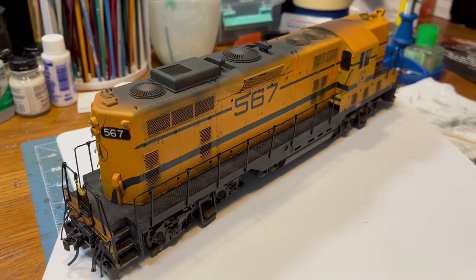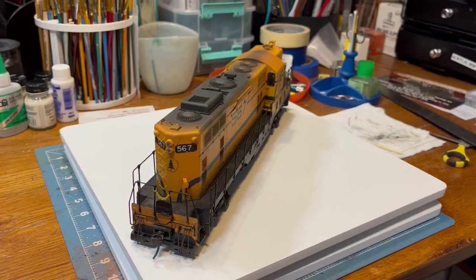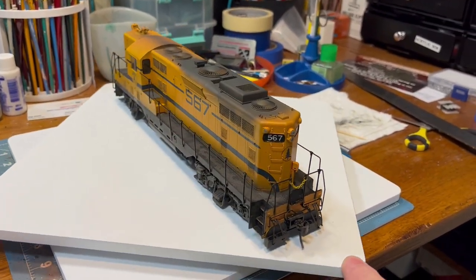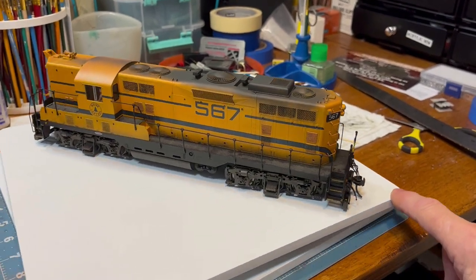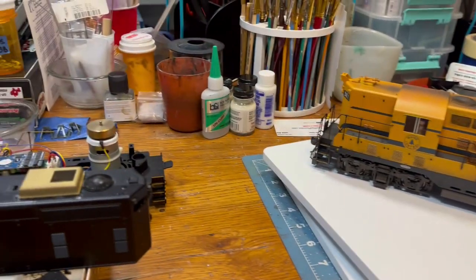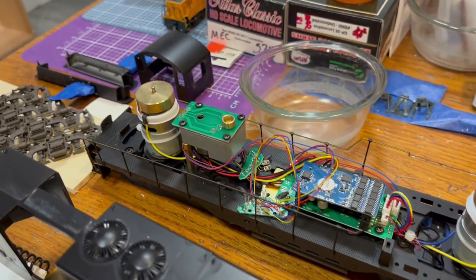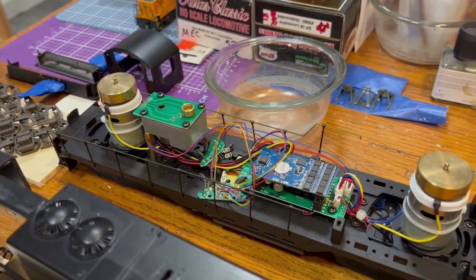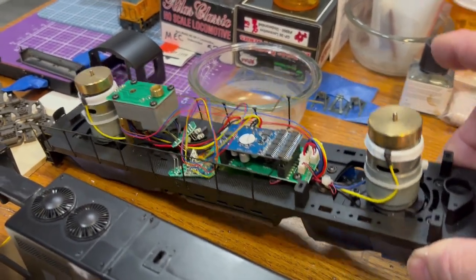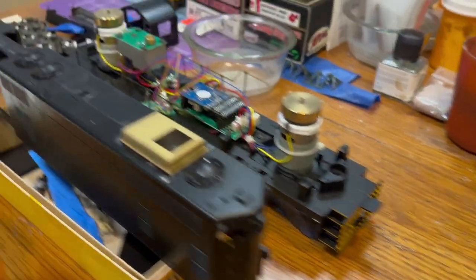It actually has screening and stuff like that — a pretty nice little detail. It came out of the box originally as a Rio Grande unit because that's what was available. I stripped it and disassembled it, and it's quite a pain to take these apart when they are already pre-painted because of the handrails and such. On this one I decided not to take most of the handrails off because they're so hard or glued into the side of the frame, which is all cast metal.